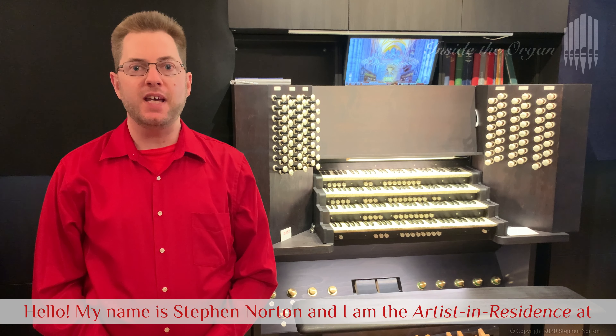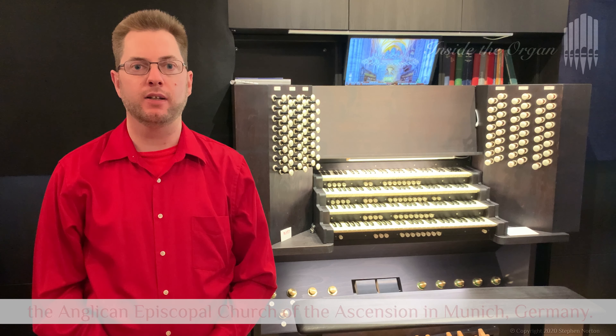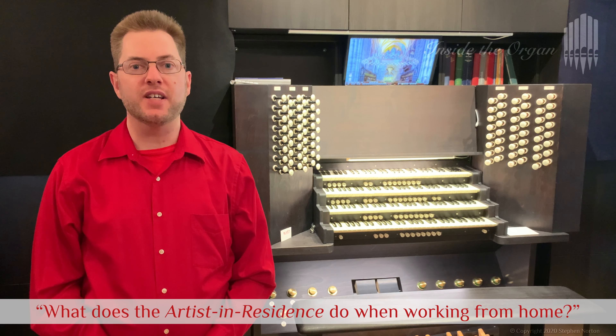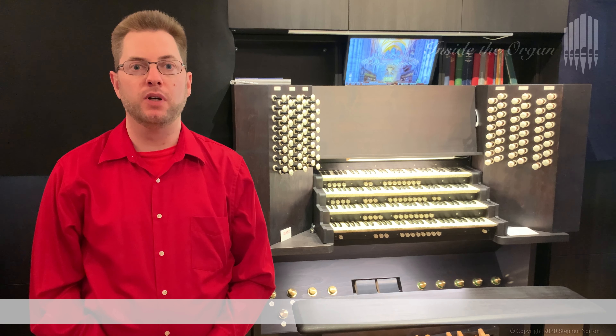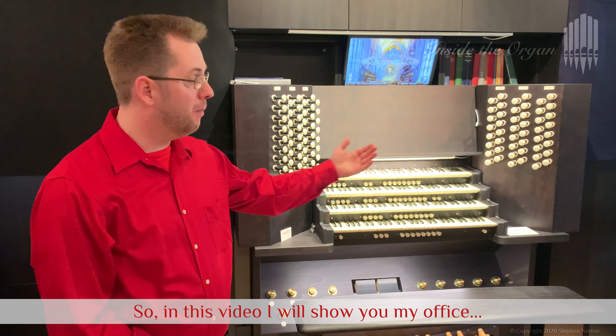Hello, my name is Stephen Norton and I am the Artist-in-Residence at the Anglican Episcopal Church of the Ascension in Munich, Germany. Some of you have been asking what does the Artist-in-Residence do when working from home? So in this video I will show you my office.